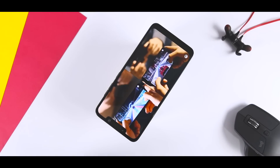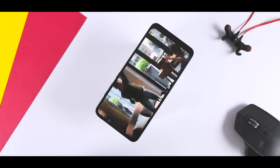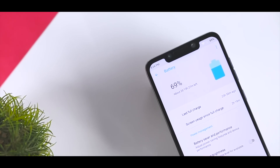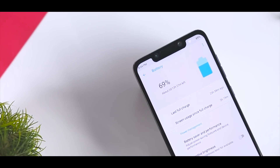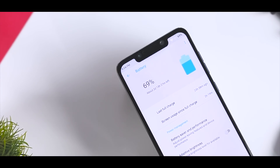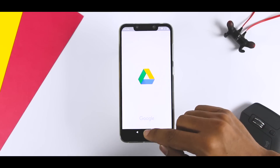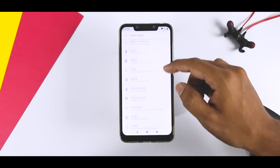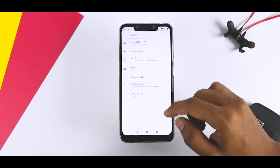In my day-to-day usage, which includes a couple of hours of gaming, zipping between different social media apps, and normally taking some calls, I was getting anywhere around 7 hours of screen-on time — quite enough to get me through a full day, with still about 30% juice left. All in all, the ROM is pretty stable to use as a daily driver, and I did not encounter any bugs or random reboots during my testing period.